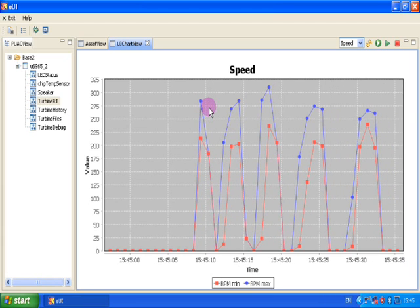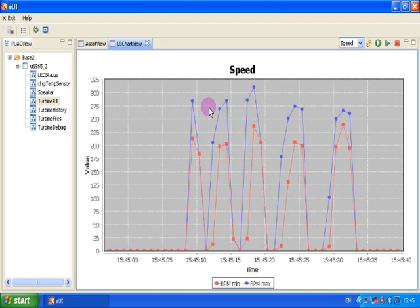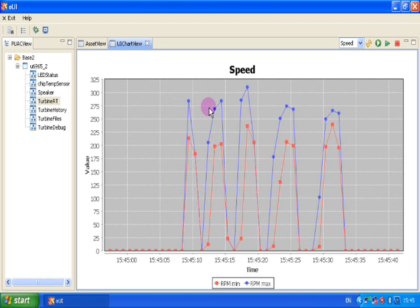The next test is noisy. The fan is turned on and off at various intervals and the display changes accordingly.